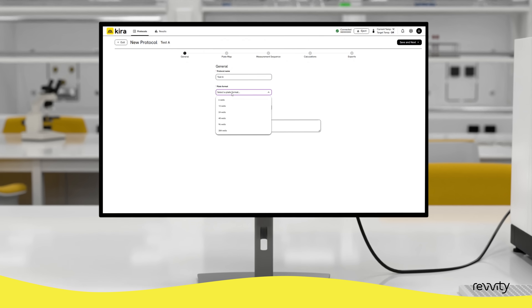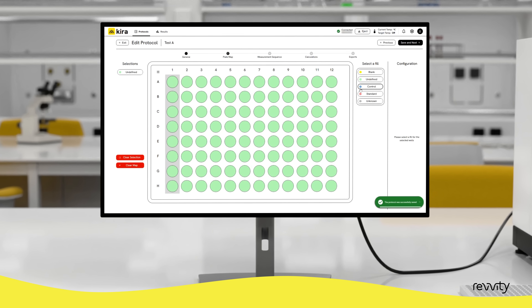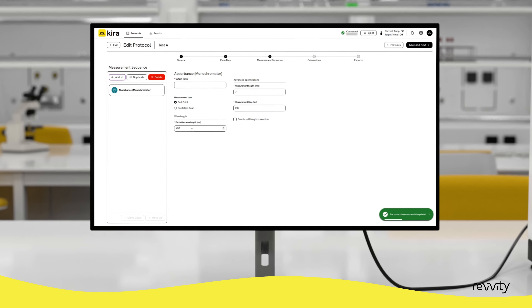The Victor Kira control software is easy to navigate, helpful for multi-user labs. This web-based platform helps to simplify protocol setup, result review and data export, making your workflow more efficient.